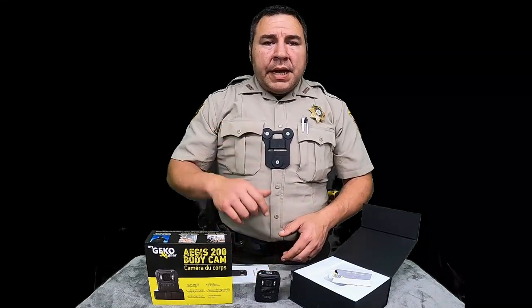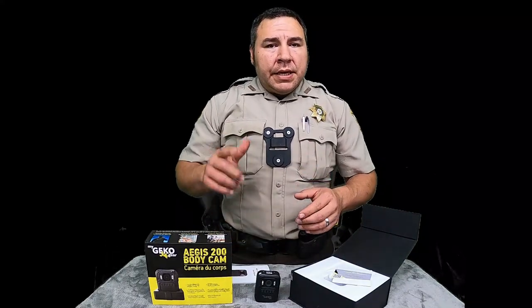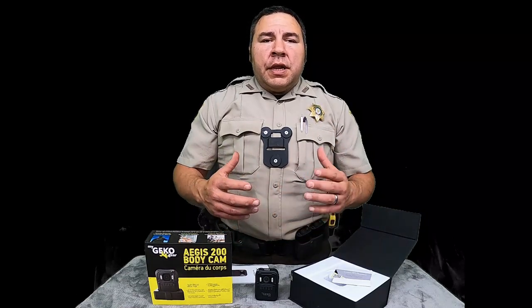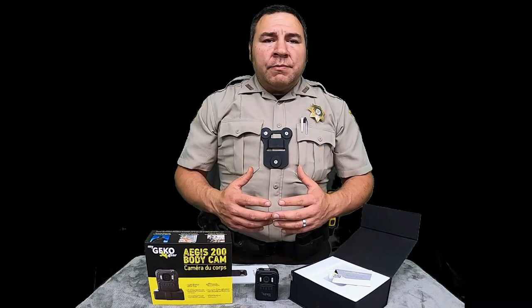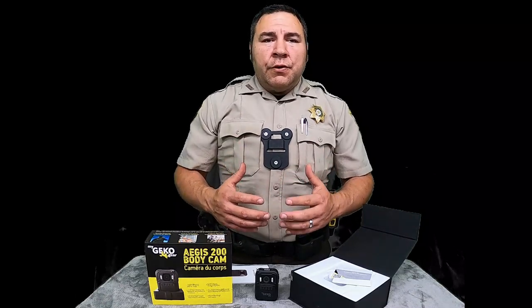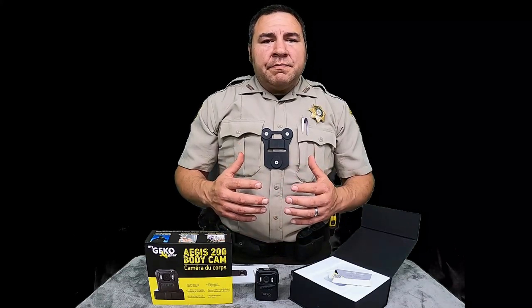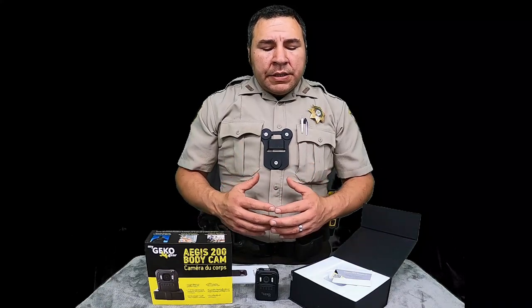I'm going to leave a link down below so you can go check it out on Amazon. If you're interested, click on that link. Like I said before, we're a family channel and we would love for you to join our family. We're just now starting a homestead — we just bought 17 and a half acres and we're fixing to build a house out there. We've got a lot of cool things going on. We've got four children and we're just trying to teach them the right way — teach them how to work and how to earn their things.